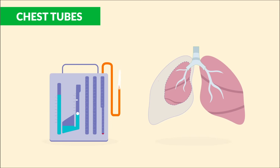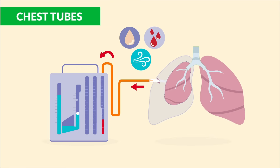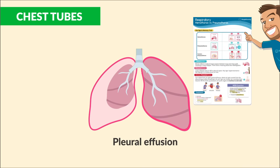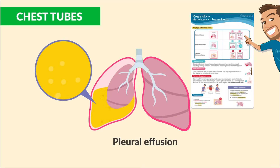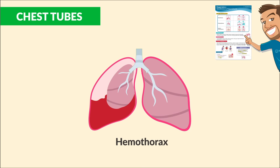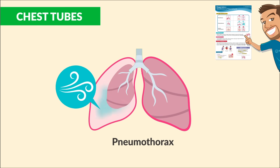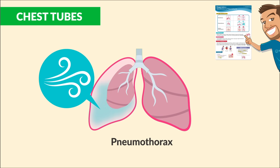Chest tubes are used to drain fluid, blood, or air from the pleural space within the lung in order to re-expand a collapsed lung. The main purpose is to restore normal negative pressure within the pleural space — like with a pleural effusion, hemothorax, or pneumothorax.